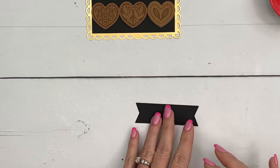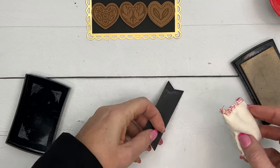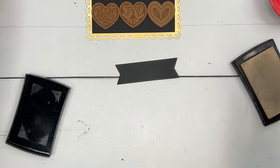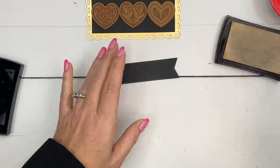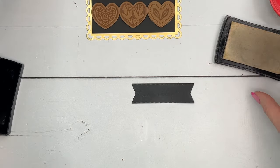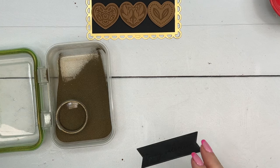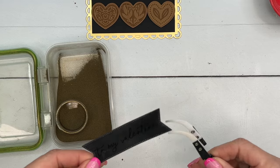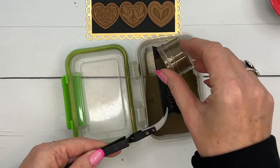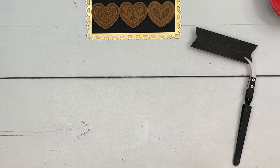Now let's stamp our sentiment. I'm going to stamp it in Versamark on a basic black piece - this is from the stylish shape dies. I've rubbed it with my embossing buddy to get any static off that might keep the powder from clinging where we don't want it. 'My Valentine' - you won't see it because the ink is clear, but once we add our gold embossing powder - let me get my reverse tweezers - the reverse tweezers and embossing buddy are from the embossing additions kit, which comes with a tray and a little brush.